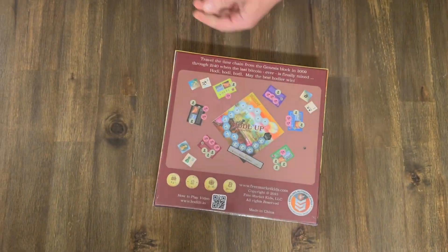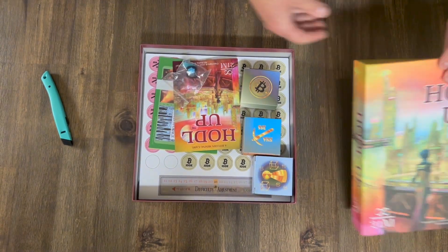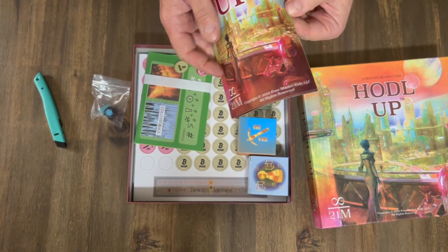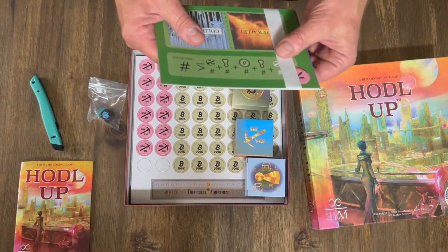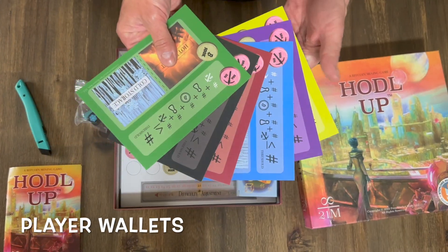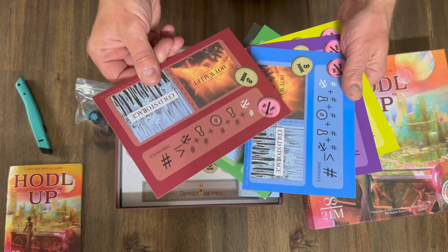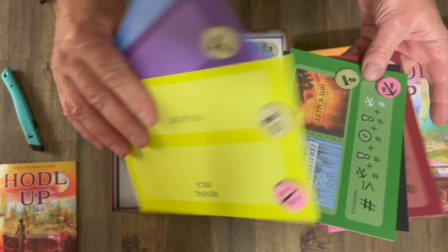Let's go ahead and open up this guy. Let's go ahead and start taking out the pieces. So, directions. Here we have player wallets. Storage. Basically everything's looking good there.